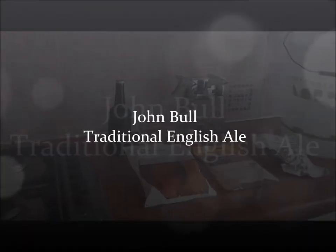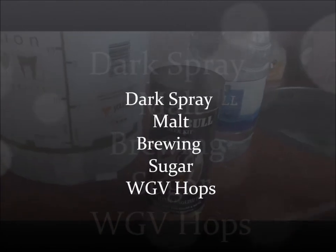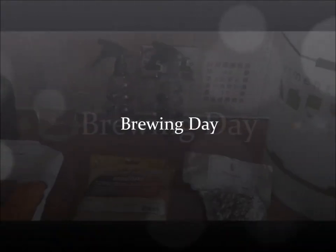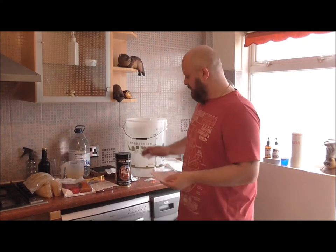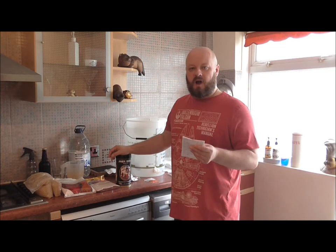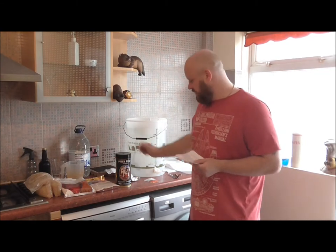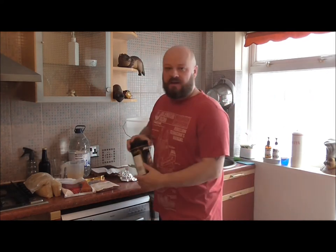This is a subscriber recipe — Cheshire Homebrew's pick. He chose the John Bull beer kit, 500 grams of spray malt, 500 grams of brewing sugar, and 50 grams for dry hopping on day four. Because it's a traditional English ale, we're going to use the Jarvin English Ale yeast and English hops.